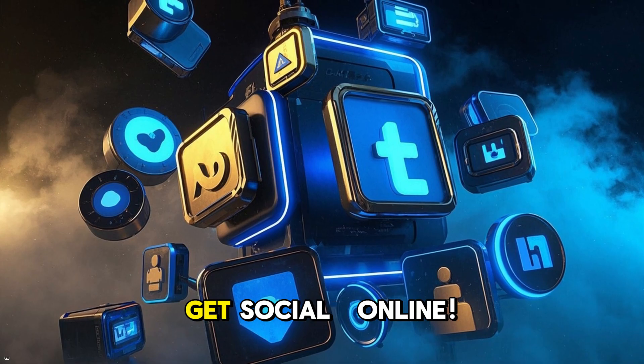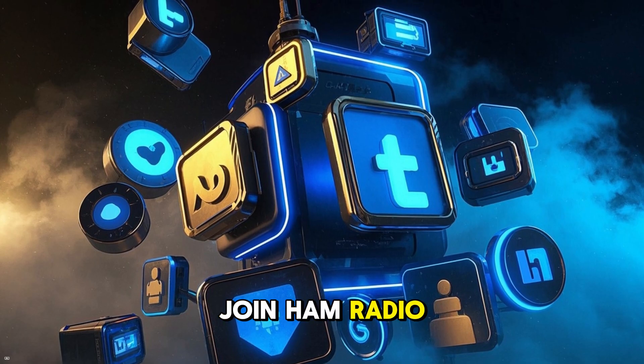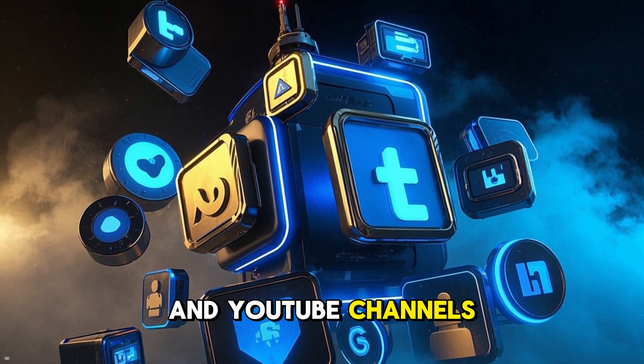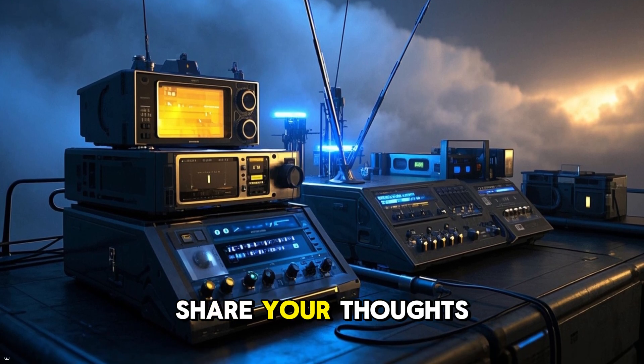And number six: get social online. Join ham radio Discord servers, Facebook groups, forums, and YouTube channels. What are your favorite ways to stay active in 2025? Share your thoughts below. There are a ton of ways to get involved in our hobby.